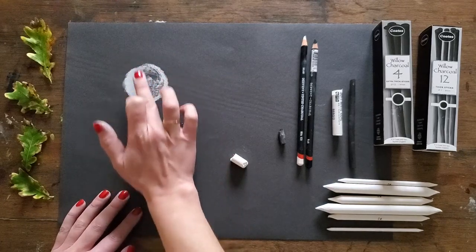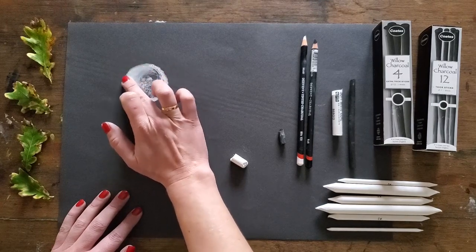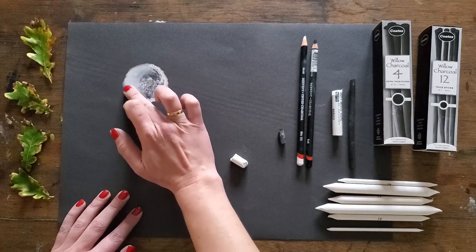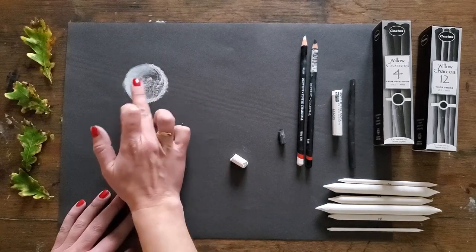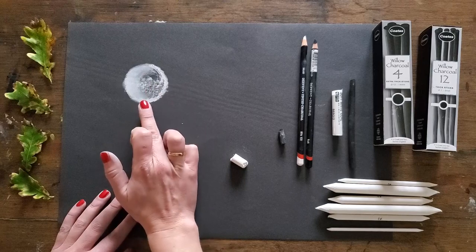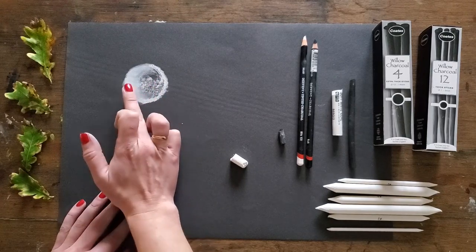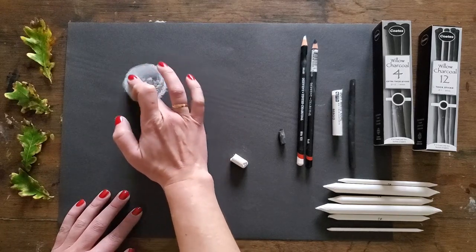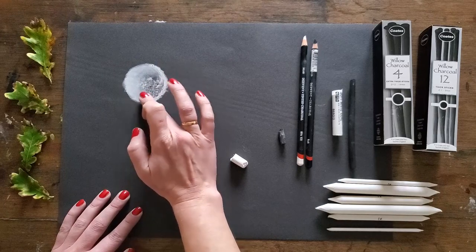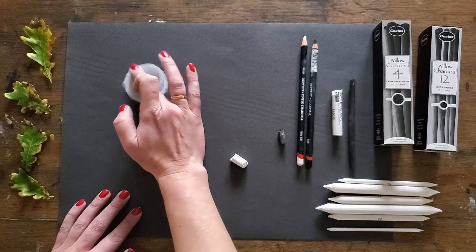If I blended up and down, that would flatten the moon. I want my moon to be rounded, so I'm going to blend in a circular motion. Don't worry if it's not too clean on the edges to begin with. You don't have to blend all of it either — when you pull your chalk across the surface, some areas may remain quite dark, and you might want to leave them to show the craters of the moon. I'm just blending with my finger to get that first layer down and get rid of any dust.